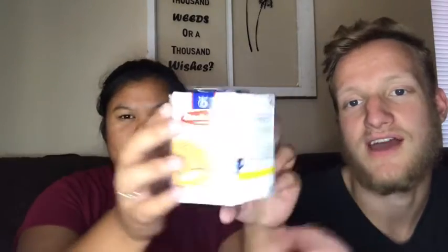We went because we wanted to get these — they're called stroopwafels. If you've never had them, there you go!